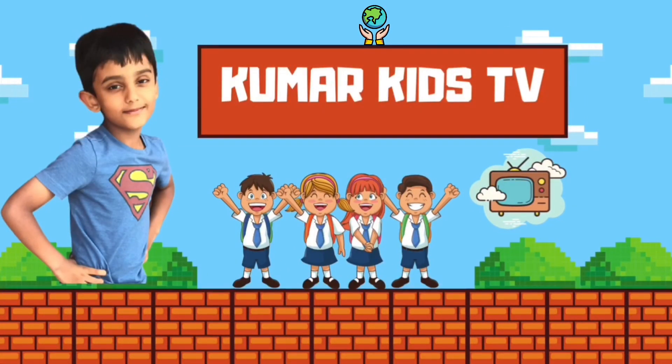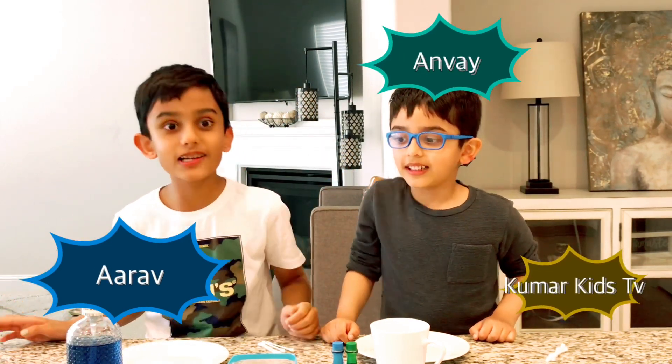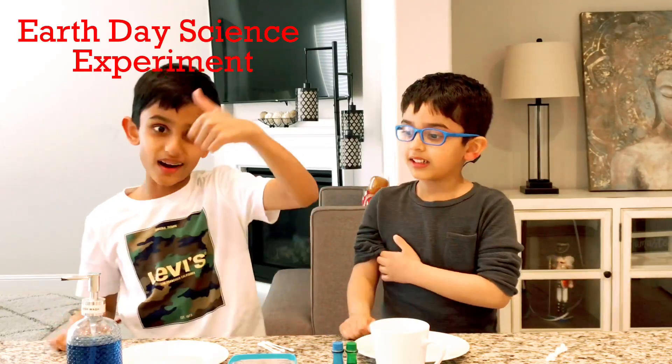Welcome to Camara Kids TV! Hey guys! Welcome back to Camara Kids TV! Today we're going to do two Earth Day Experiments! Let's get started!